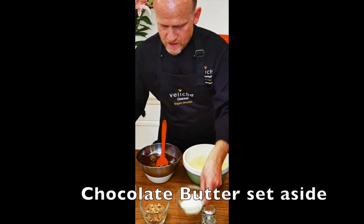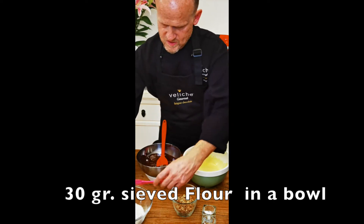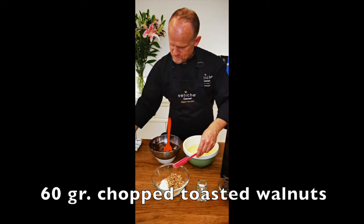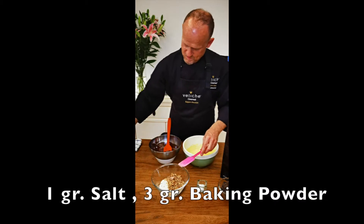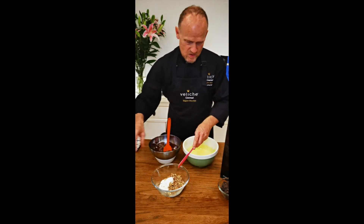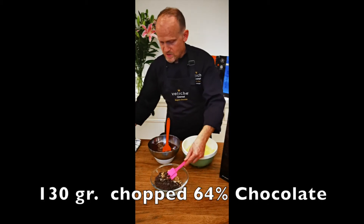So now what we need is we have here the flour, the walnuts, the salt, pumpkin powder, and the chopped chocolate. So we mix them all together.